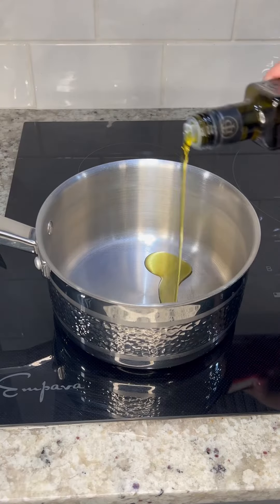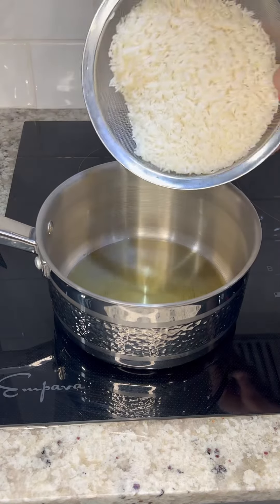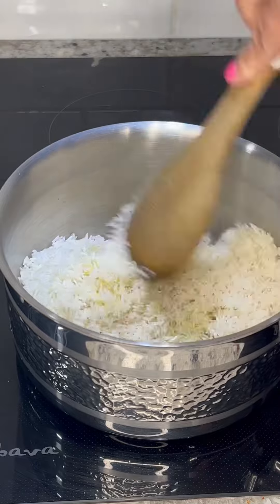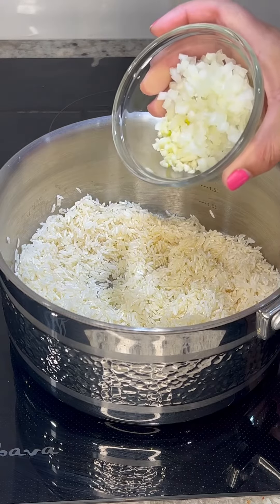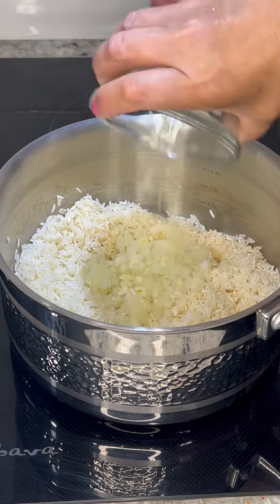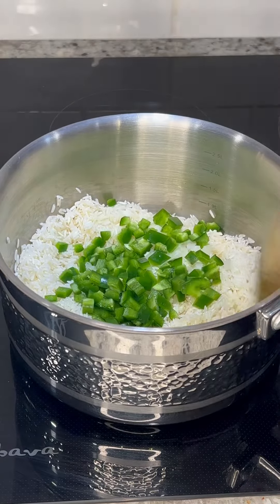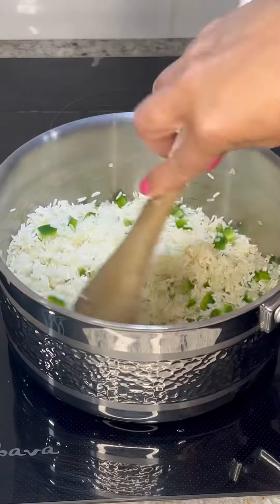To prepare the rice we're going to start by heating up a generous amount of olive oil over medium heat. Then we're going to add two cups of rinsed and dried white rice. Move the rice around until it's completely soaked with the olive oil. Then add a fourth of an onion and two garlic cloves finely minced, and I'm also going to add one diced jalapeño but that is completely optional. Saute for about one to two minutes or until the onion and the garlic are nice and fragrant.